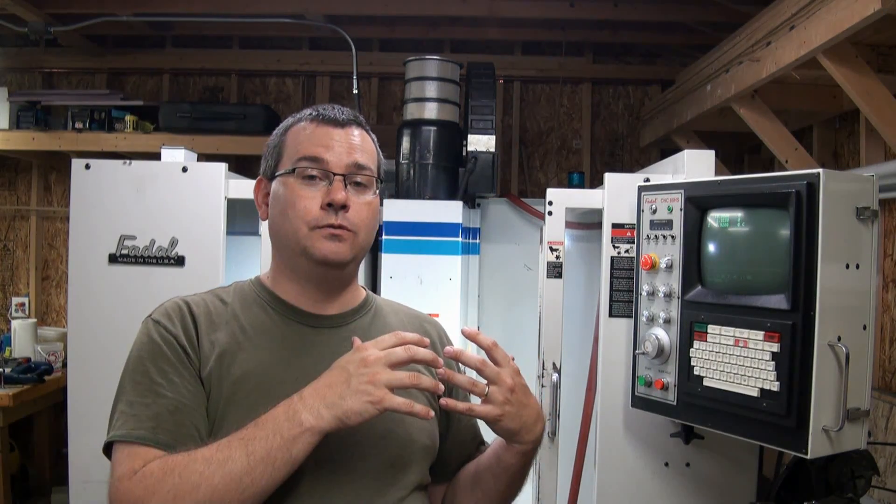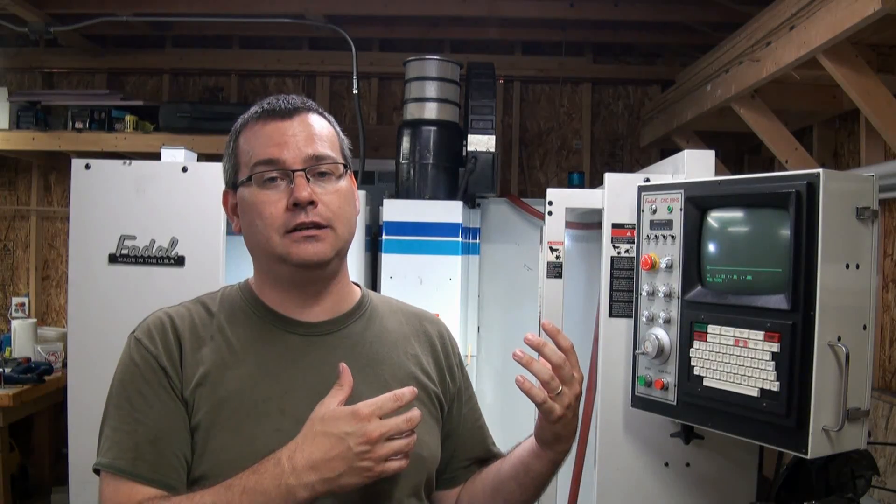As you can see with the accuracies we're holding here, you can easily take a used machine — this is a 1994 machine — and we're cutting within a thousandth of an inch in x and y. That's pretty good for this machine, but it took some time to get there. It's time well spent if you want to turn out some nice high-accuracy parts.